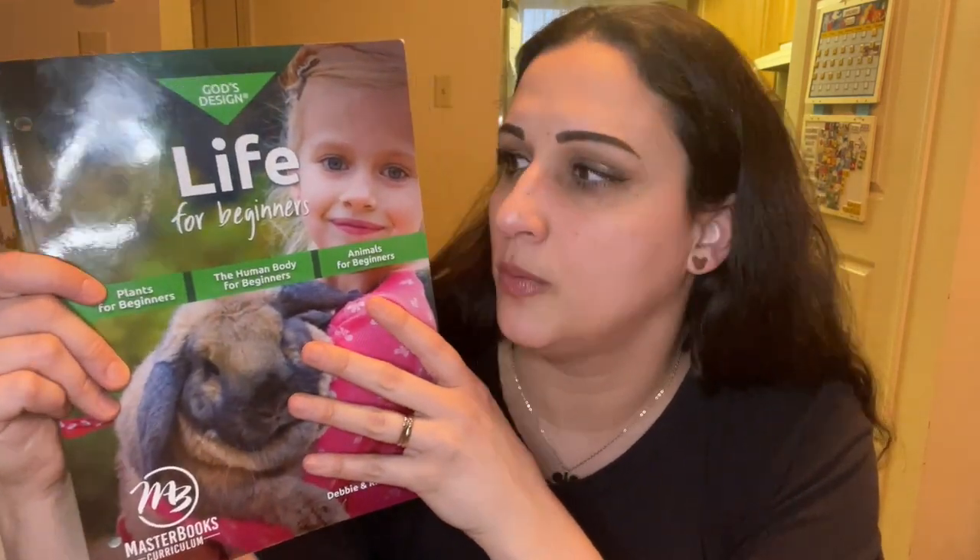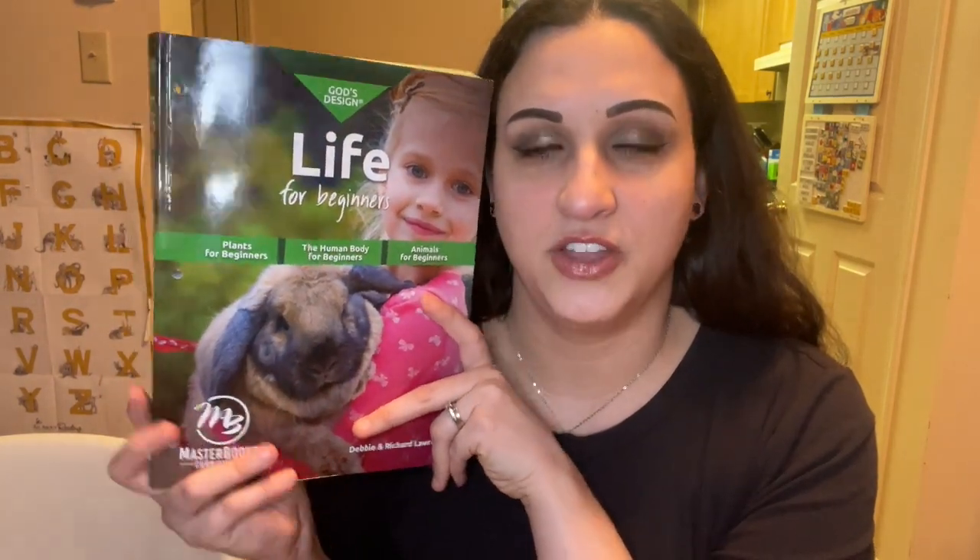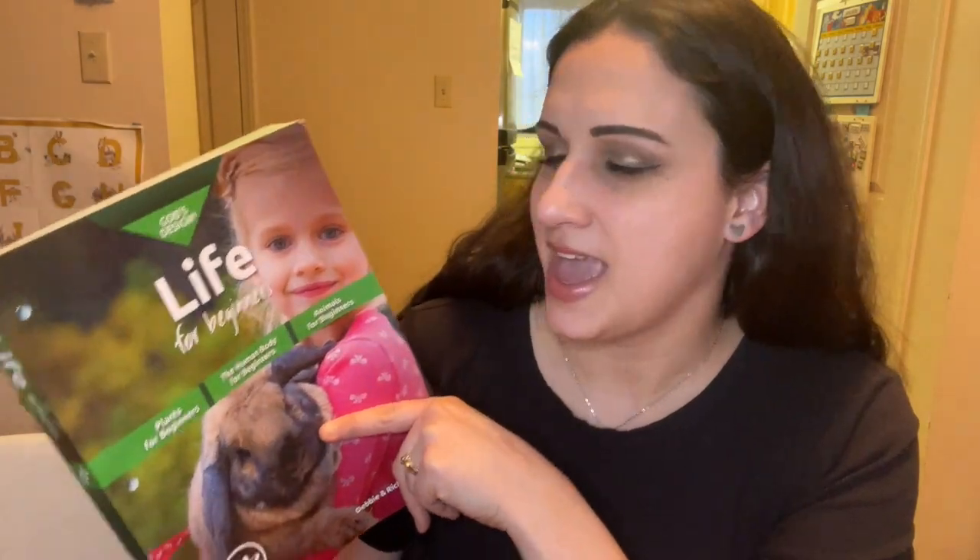It's actually very affordable. Those are my thoughts on the Masterbook Life for Beginners program. If you have any questions, go ahead and leave them down below — I'd be happy to answer. If you liked this video and found it helpful, please give it a thumbs up and subscribe for more homeschool videos, motherhood content, weight loss, and more. Thank you so much for watching. Bye!